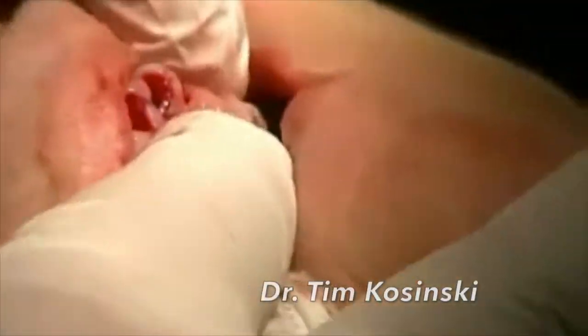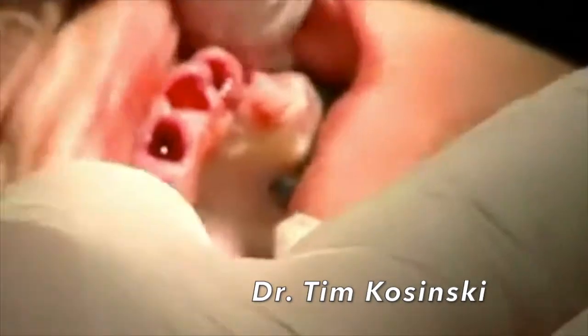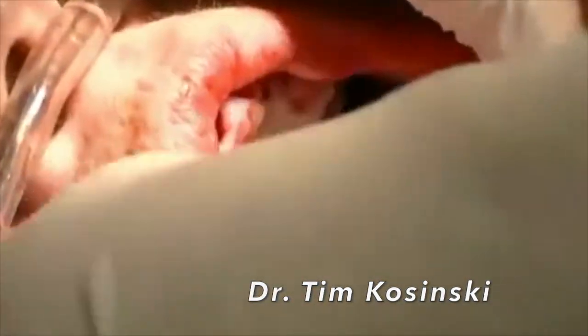At this point, the buccal plates are intact, and we're going to take our radiographs to make sure that everything is good, and then we'll go and remove the bottom teeth.